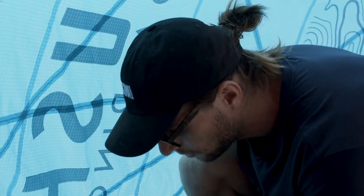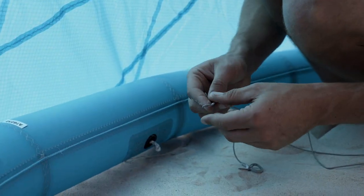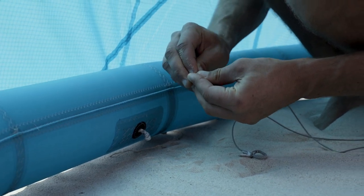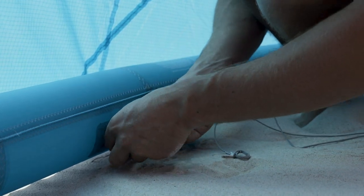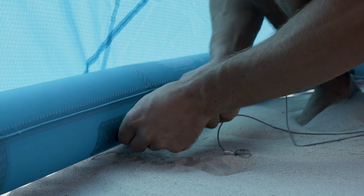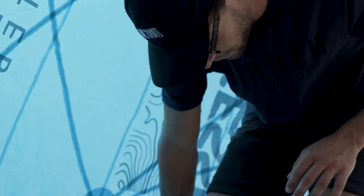Next, we are going to untie the old bridle setup and replace it with the new bridle setup using a lark's knot, as shown. Do this on all four of the attachment points as shown in the diagram and you'll have a new bridle setup.